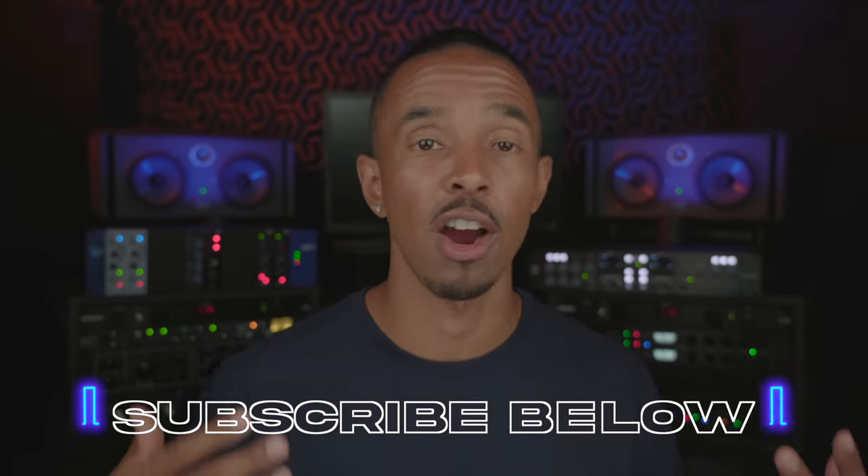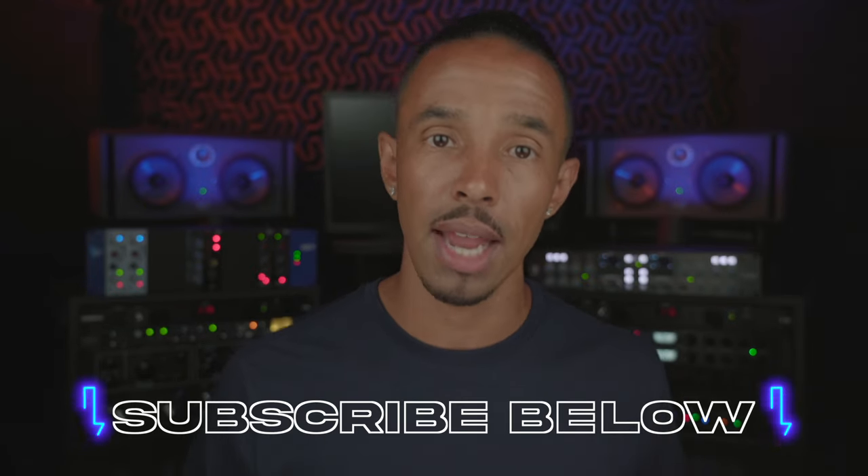Look, if y'all made it this far, hopefully you're already subscribed. And if you're wanting more content like this and are looking to see the channel grow, then I encourage you to share this channel with all your engineering and artist friends.